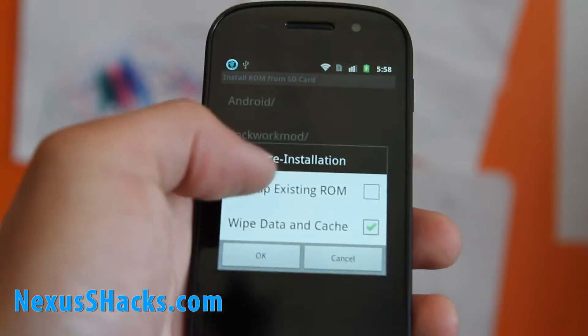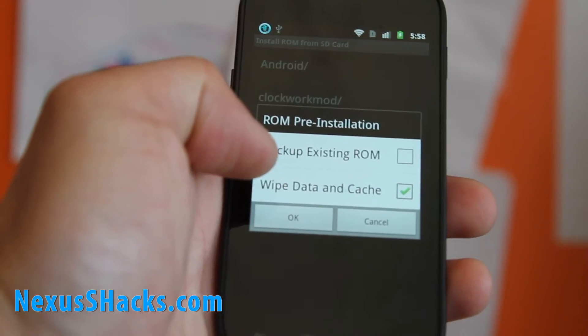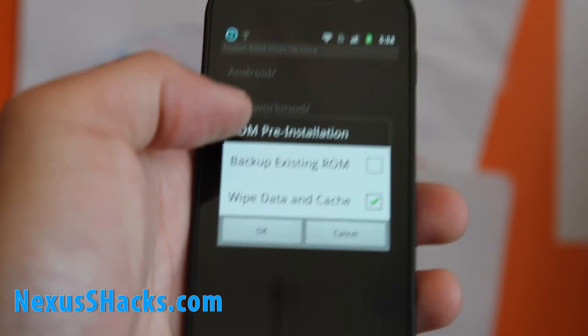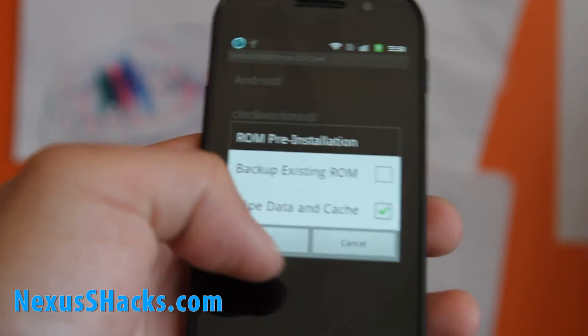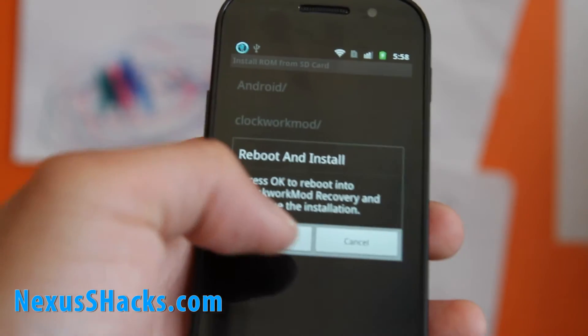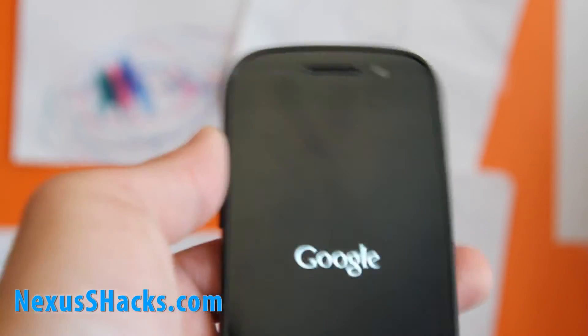If you want to back up your existing ROM, go ahead. If you're just upgrading, you don't have to do wipe data and cache. But I'm going to do it because I'm on a really old Cyanogen. So I'll hit OK and OK, and it will reboot and install.